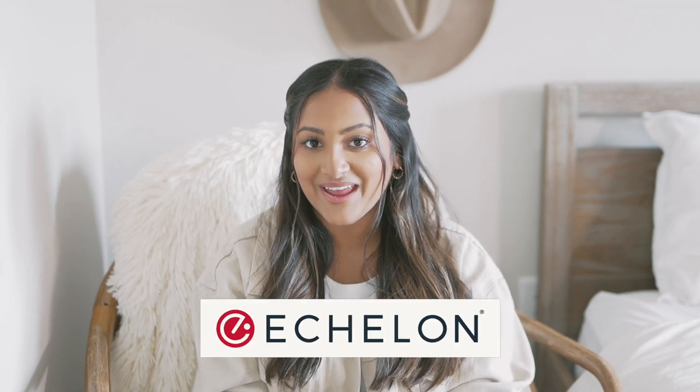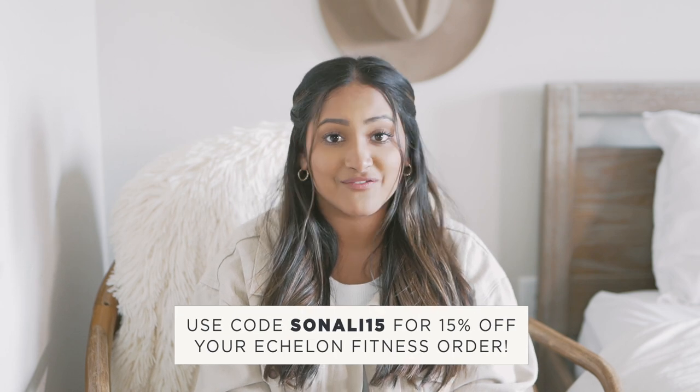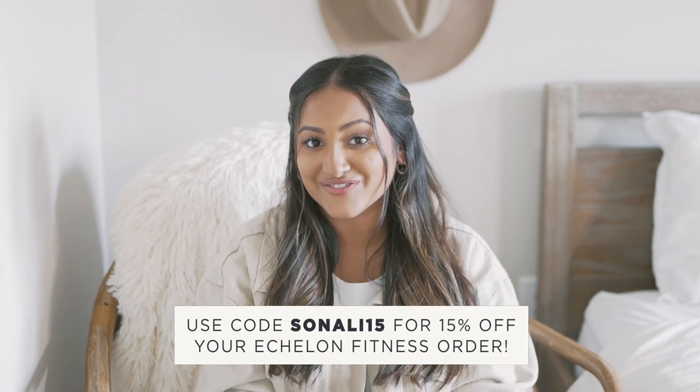I just actually did two months of the treadmill routine that's been viral on TikTok, but I wanted to switch it up so I got a bike. This video is sponsored by Echelon and I'm going to be reviewing their EX5S Connect bike. I tried the bike out for five days and vlogged it all for you guys, so let's get this video started.